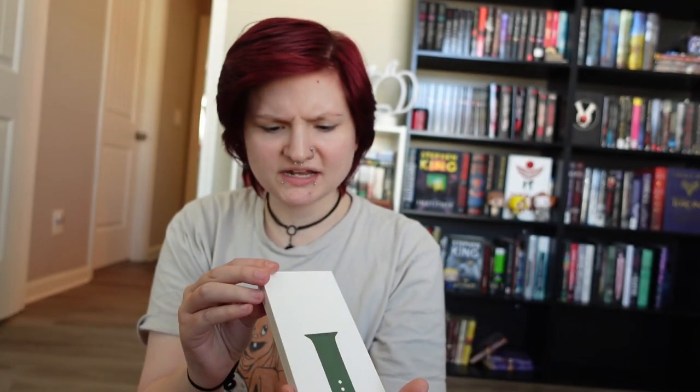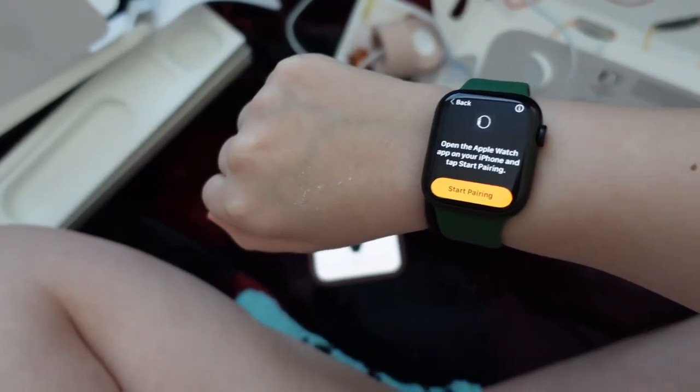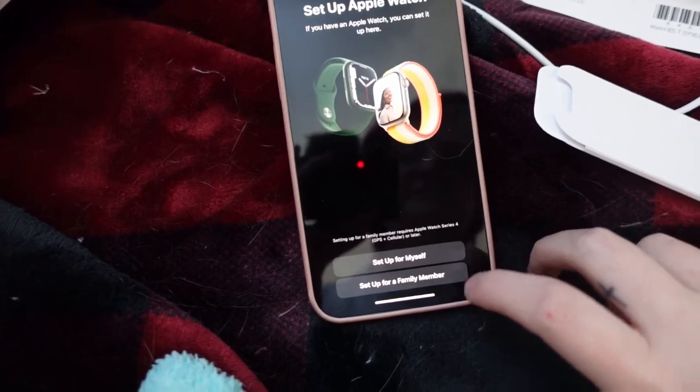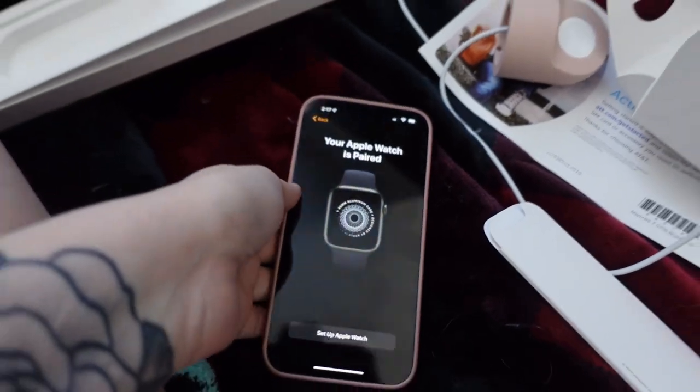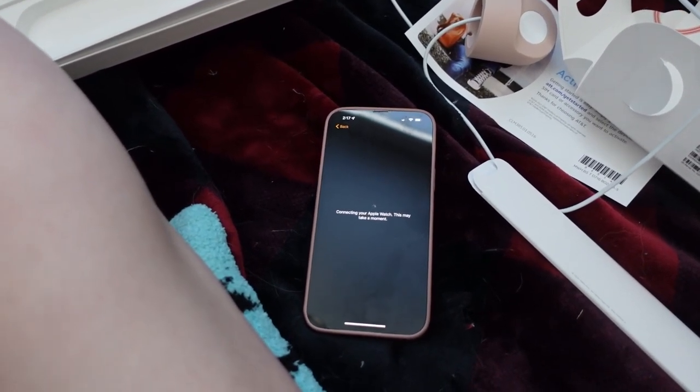Now let's open the watch band. It comes with the medium-large size and also the small size — I use the small one because my wrists are pretty small. I accidentally turned it on while putting the watch band on. Here's what it looks like with the green — let me put it on my wrist. Right when I opened my phone it prompted me to start pairing, so I went ahead and did that, and it's already paired. I also need to activate the SIM card inside it.